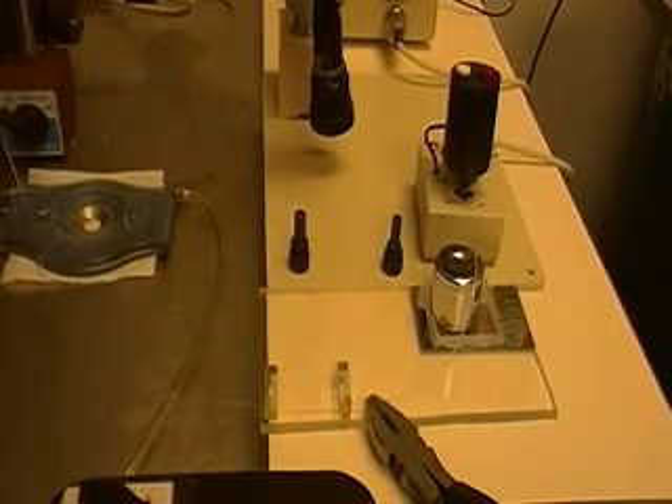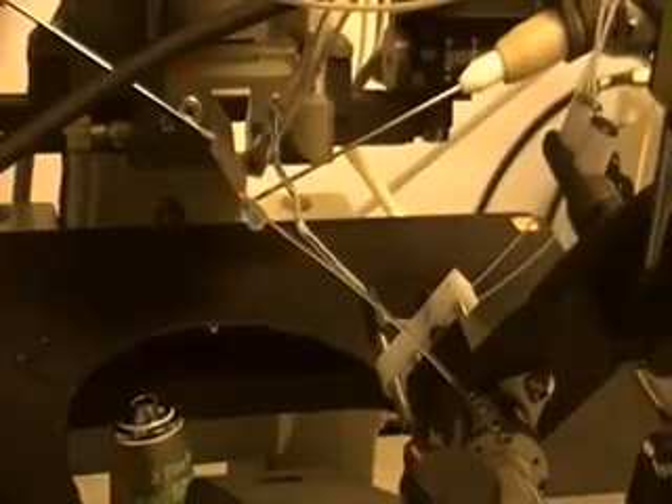This is our device — first time working. This is how it works. This is where the laser comes out from. It couples into the fiber here.